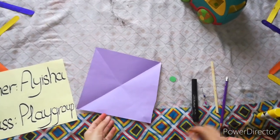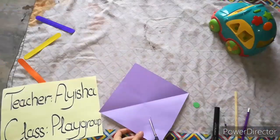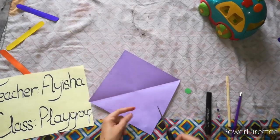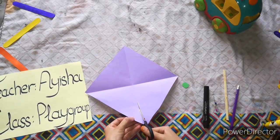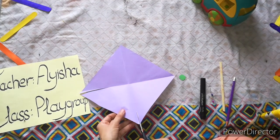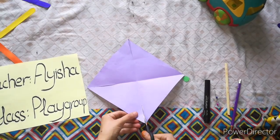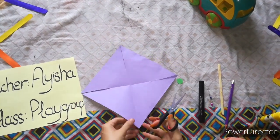We need a scissor as well for this. We will cut on the half — from the middle to the end, like from middle to the end. We will cut half of it. Then another side. We will do it the same on all four sides.